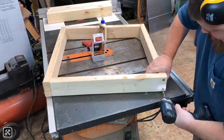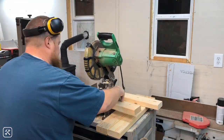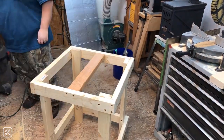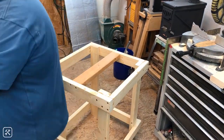Somehow I lost the footage of me assembling the top and bottom square frames with the legs, but I spaced the bottom square frame up from the floor three and a half inches and made the top frame flush with the top. I then put a two-by-four in the middle of the frame, measured and found the exact center, and drilled a pilot hole through it.